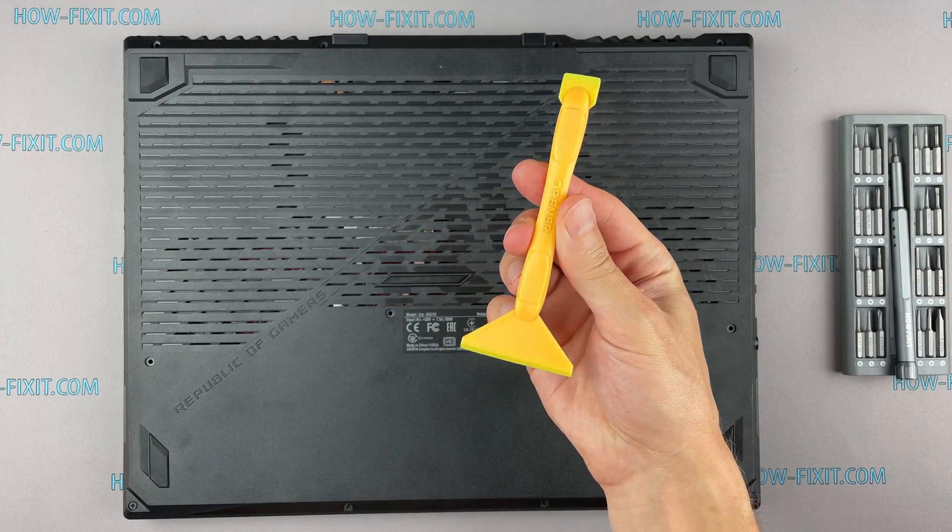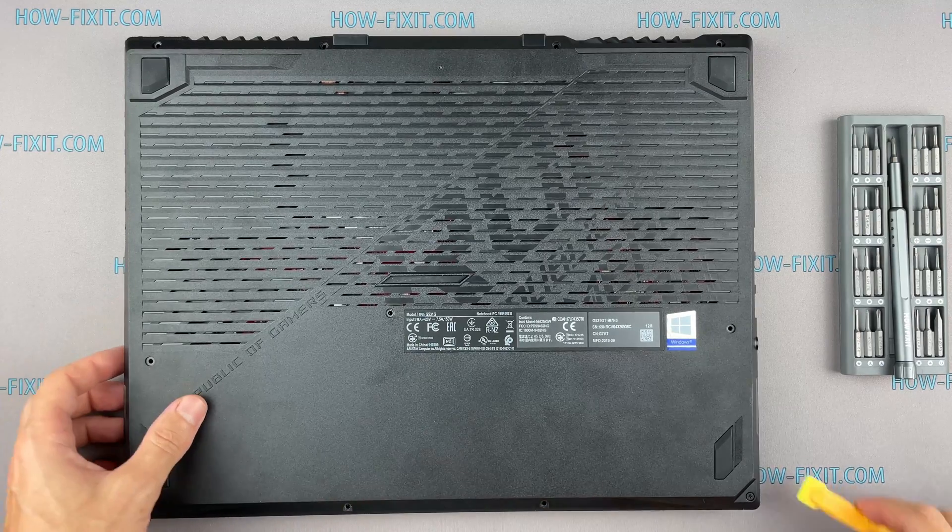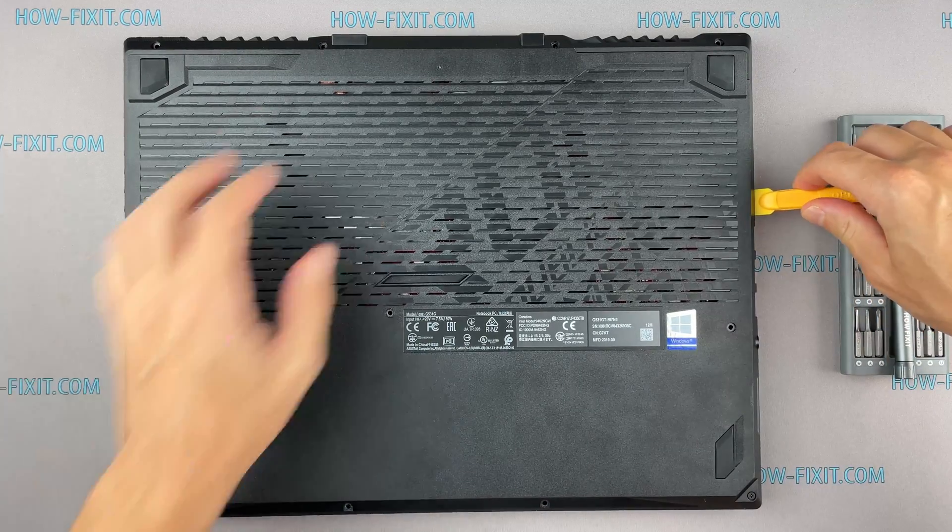Next, take the plastic tool and begin to open the case of the laptop. I recommend using a plastic tool so as not to damage the laptop case when you're opening it.